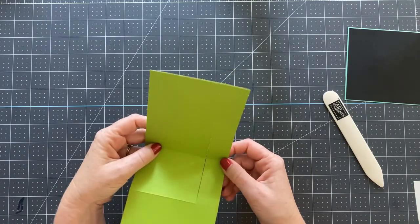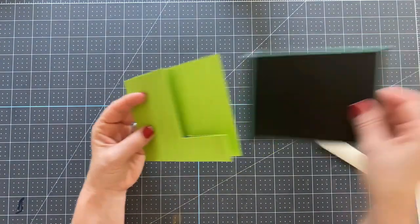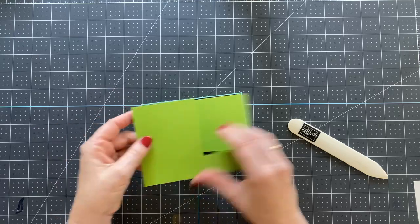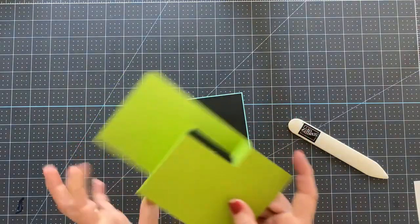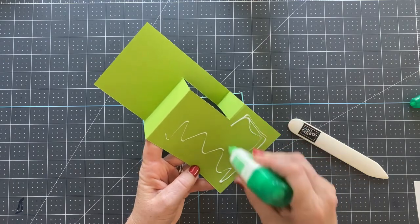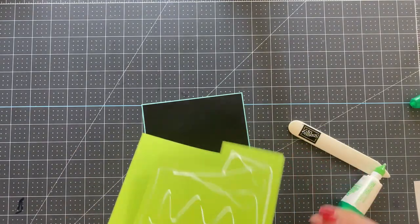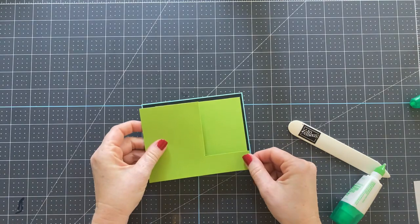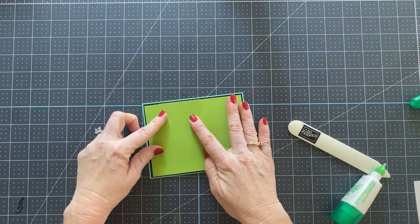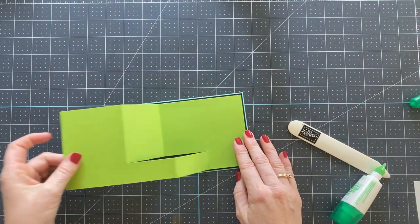Then you can adhere this entire piece to your front, but make sure you don't glue this part down — you're just putting glue on this area here. I like to fold it flat and then line it up as best you can into the center. And then there we have it — isn't that cute?